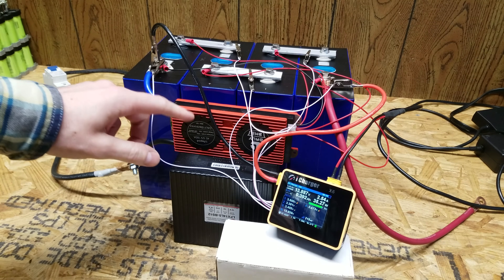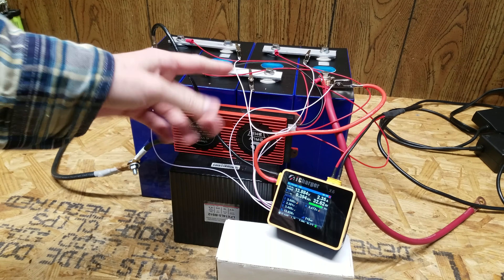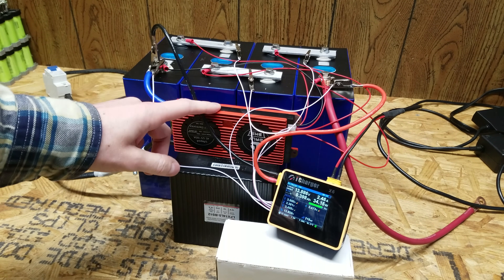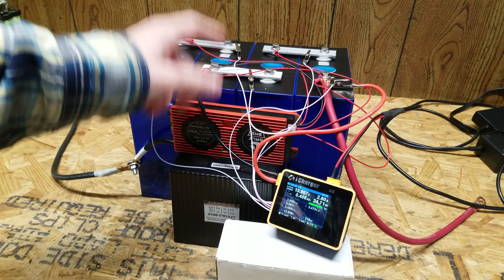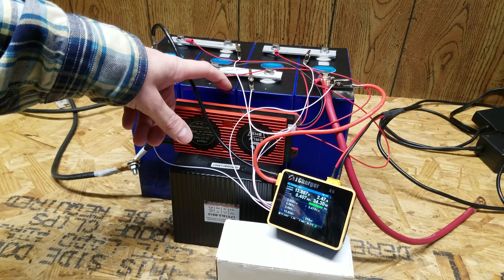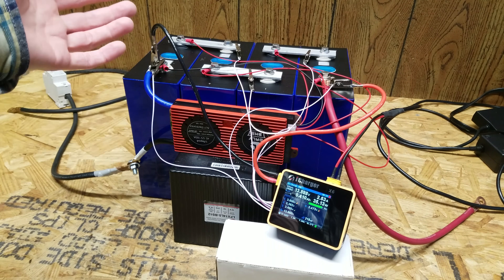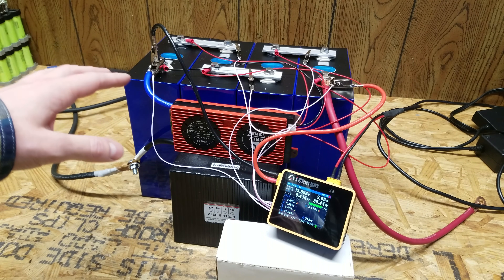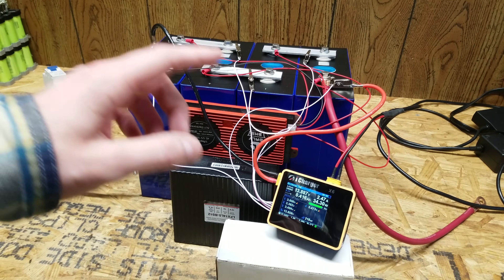I had two iCharger X6's charging at around 8 amps each, for a total of 16 to 17 amps. The DALI BMS kept shutting off because the cells are not completely balanced. A lot of suppliers say they voltage-match the cells, but that doesn't mean they're balanced — it just means they checked if the voltage was around 3.30 or 3.31 volts, which doesn't tell you much given how flat the LiFePO4 voltage curve is.